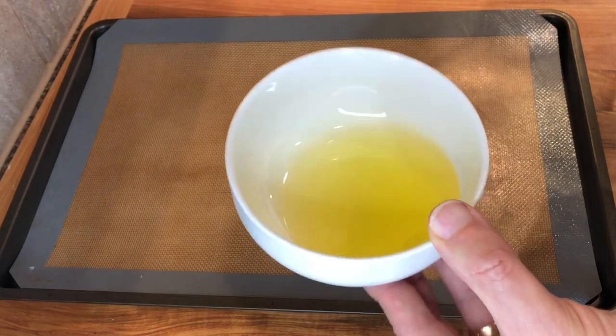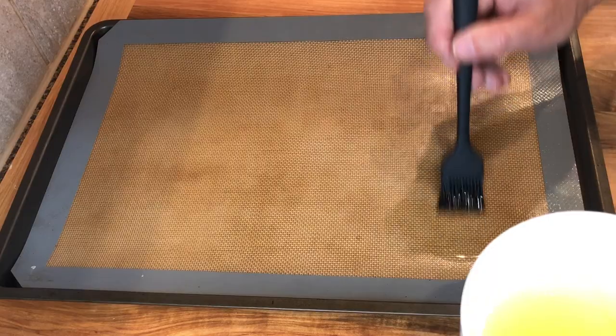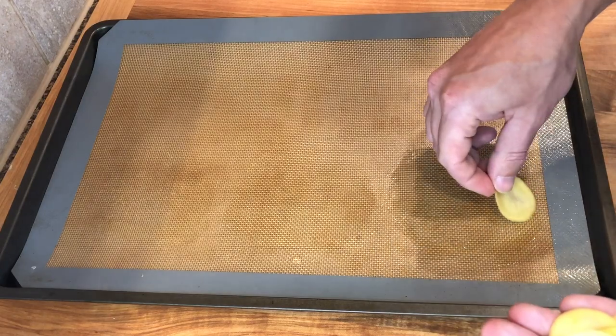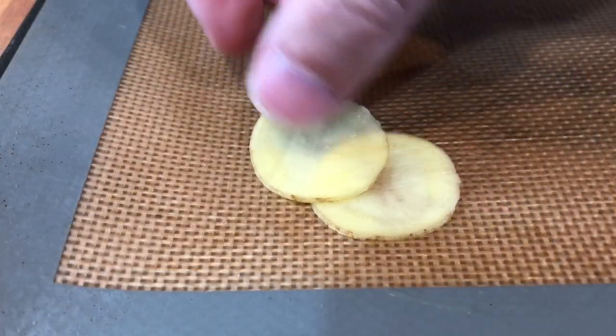Next, line a baking sheet with a non-stick mat and brush it with melted clarified butter. You can also use vegetable oil. Arrange the potato slices in a circle, overlapping each slice halfway.